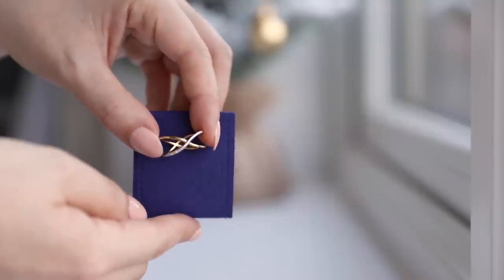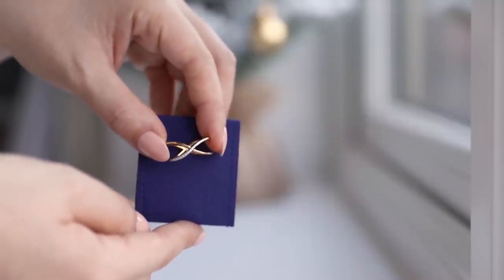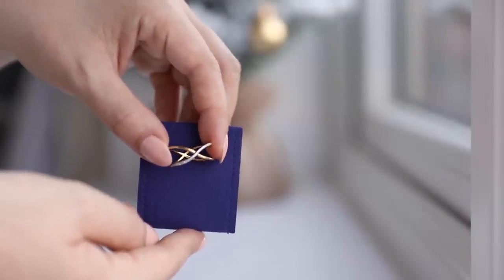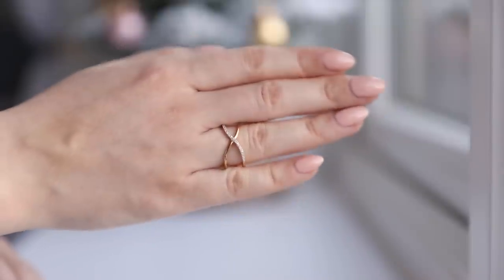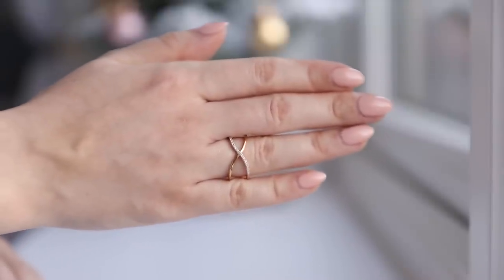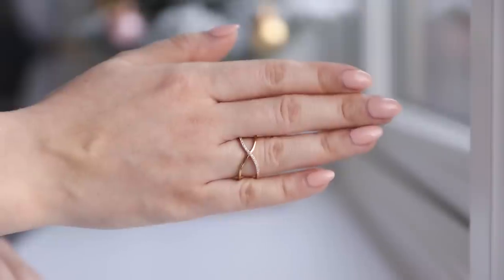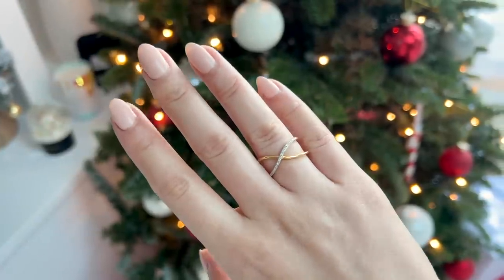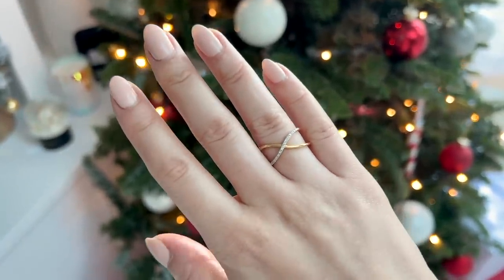It's from Monica Vinader, so it comes in their beautiful packaging — the box and the little mini dust bag. This ring has a wavy crisscross design. It is so stunning, and like my cocktail ring it has one side that's really sparkly and the other that's plainer. For everyday wear it has just the right amount of sparkle, but it also looks lovely dressed up.